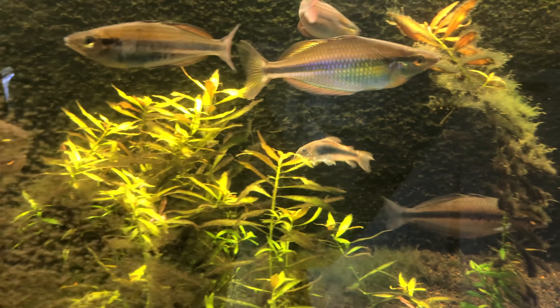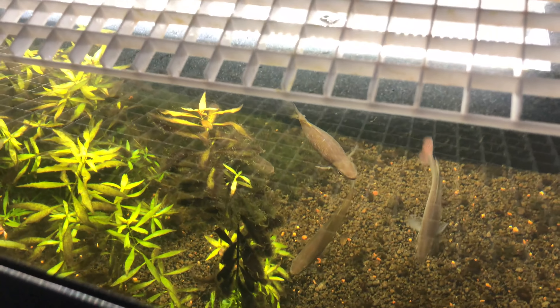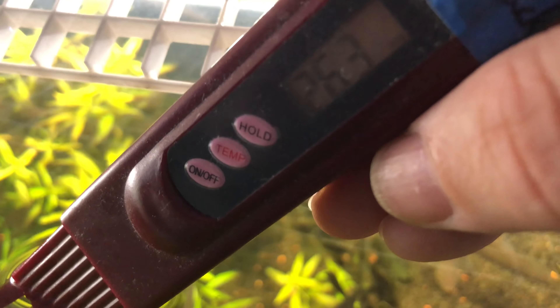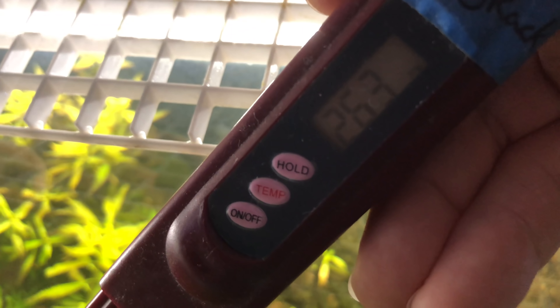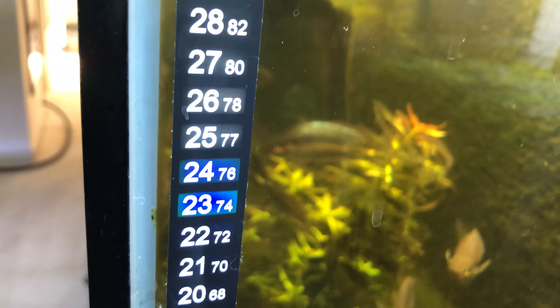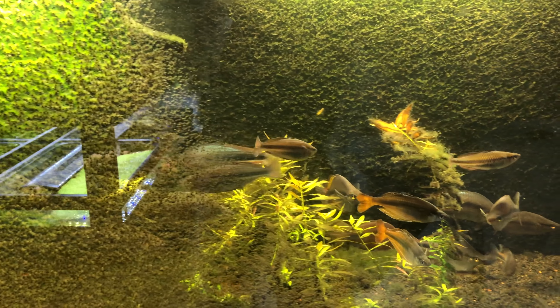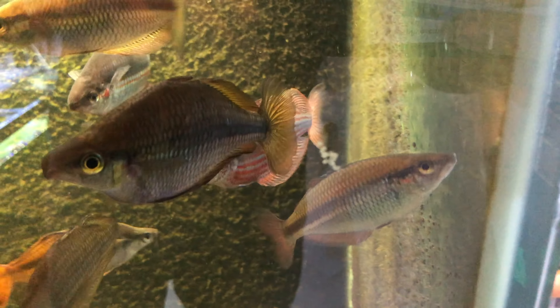These rainbows though. Looks like we're at 263 TDS — that's a little over neutral. And looks like we're at probably about 74 to 76 degrees. Super pristine, clear, clean water. Just kidding — it's all dirty water. Biologically sound water, but they love it.